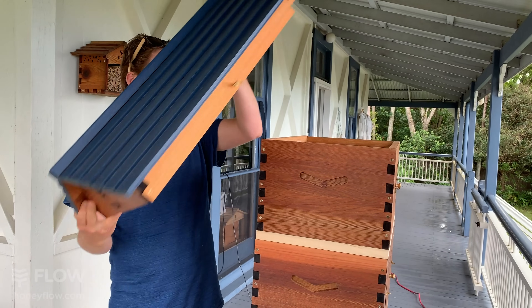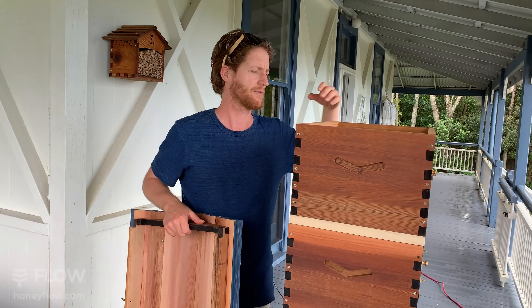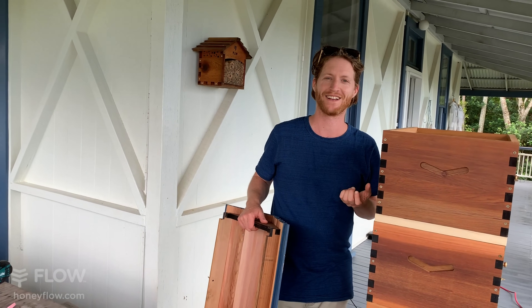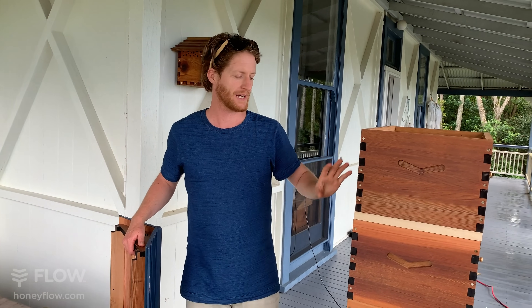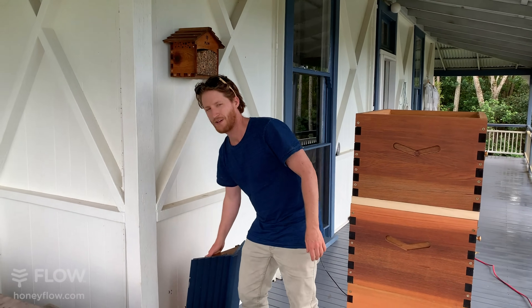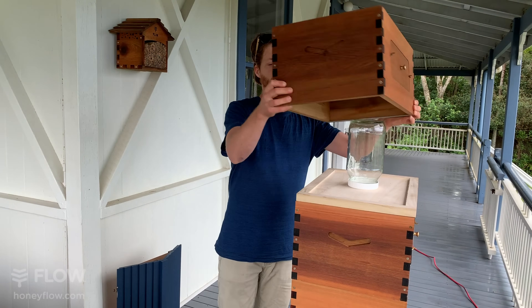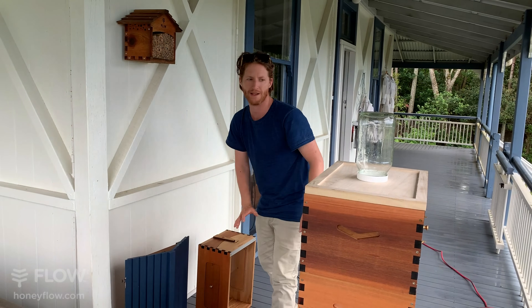You can also feed bees honey, but please don't feed them honey from another hive. It's much preferable to feed sugar — and the sugar you would use is white sugar. Don't feed bees raw sugar or brown sugar because it can make them sick. If you are going to feed them honey, make sure it's from their own hive, and be sure your hive doesn't have disease issues.